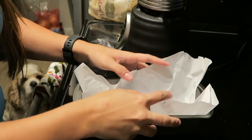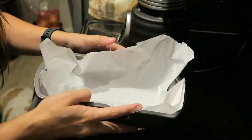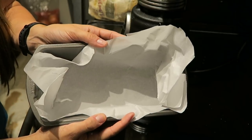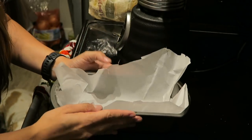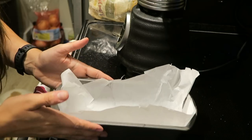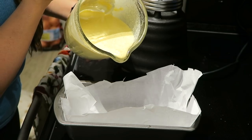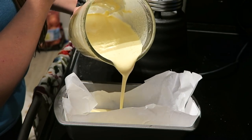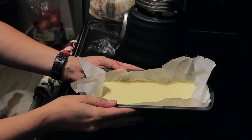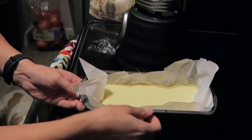I just finished blending up our batter and now I have this eight-by-four loaf pan that we are going to cook this in. You need to line it with parchment paper — I poorly lined mine; I don't know how people do it so easily, but I made it work. Now we're just going to pour our batter right into this pan. Our egg loaf is now ready to go in the oven. We are going to bake it at 350 degrees for 45 minutes.